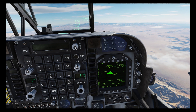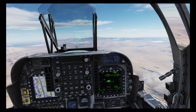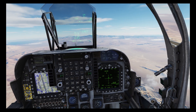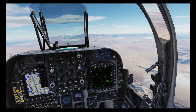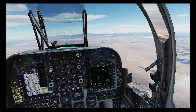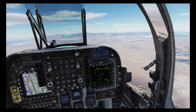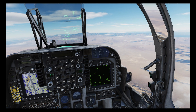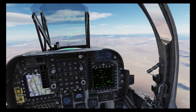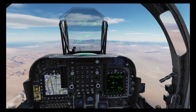That looks like an SA-8 — that's going to be a real threat. The rest of the targets look like more battle tanks and some IFVs. So the SA-8 is going to be our first target, and at 15 miles it has just started to track us.